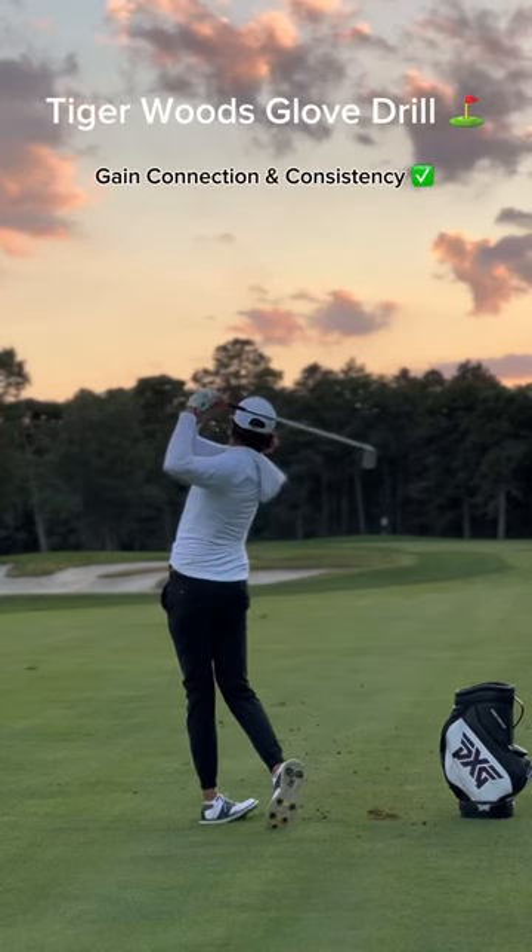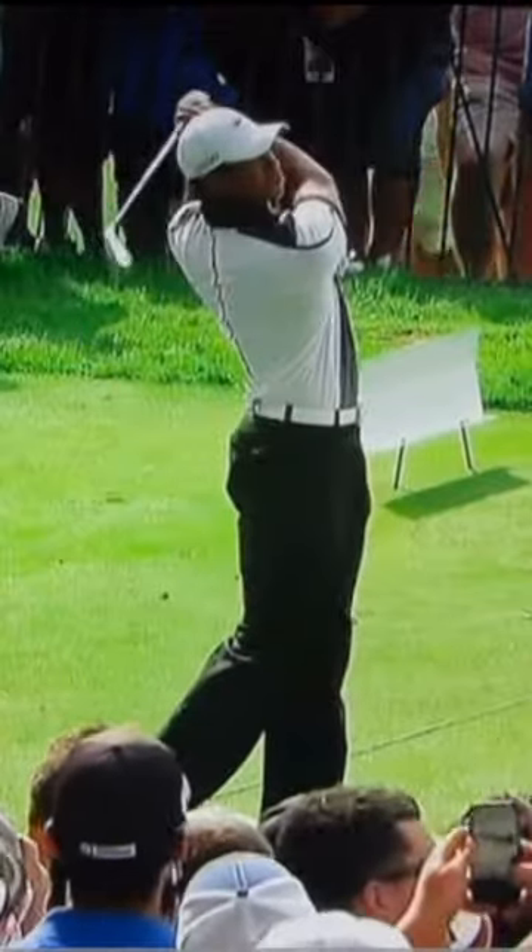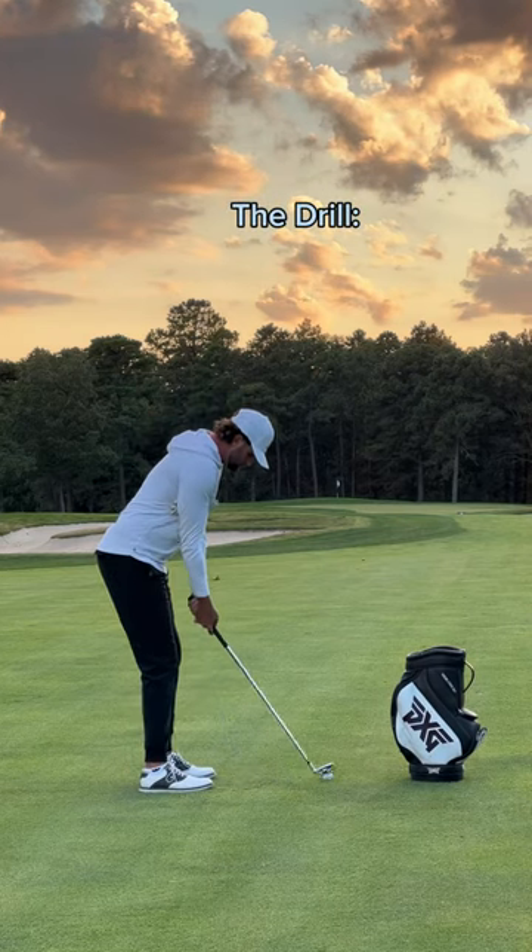Stop spraying the golf ball and gain consistency with this connection drill. By using just a glove, you can do the same exact drill that Tiger does on a daily basis.